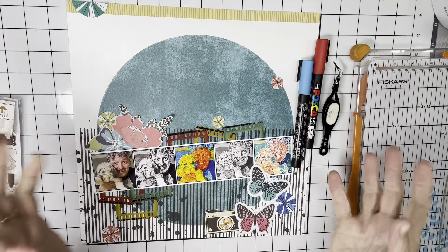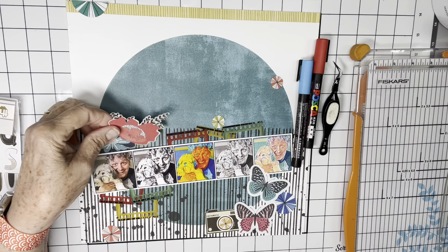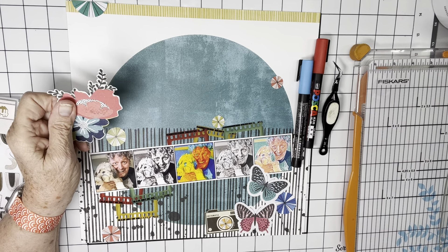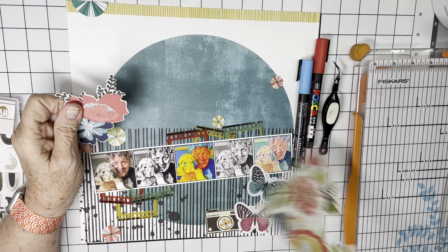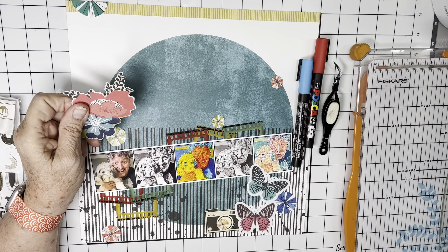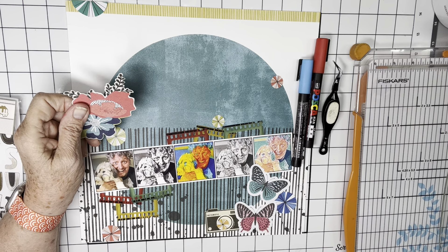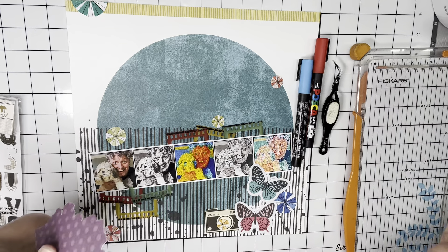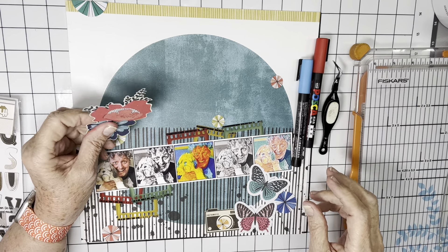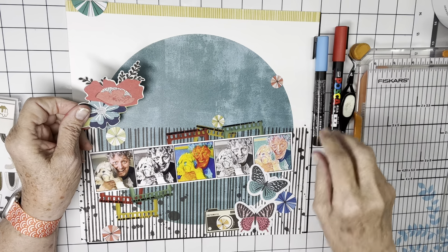I've pulled just a few Vicki Booten supplies. I've had this fussy cut flower — this piece of paper in my fussy cut pile. I think that's from Print Shop. And I believe this is from Where To Next. I've had all these things kind of jumbled together and I've lost track of which collections — I've worked with them all so much.